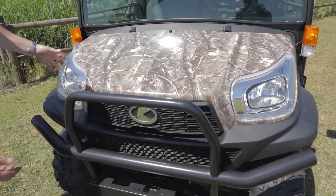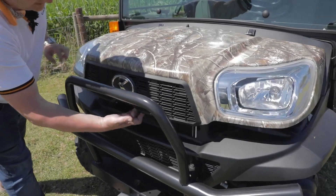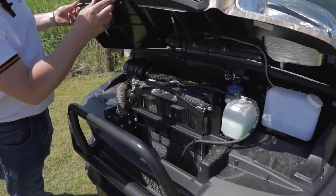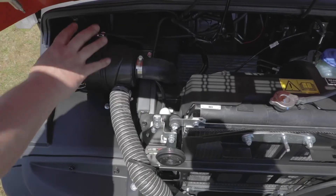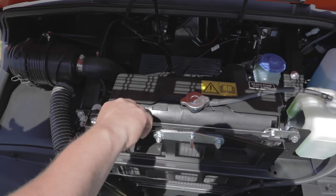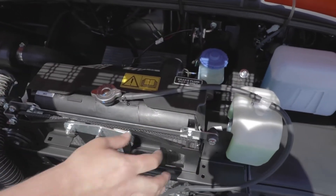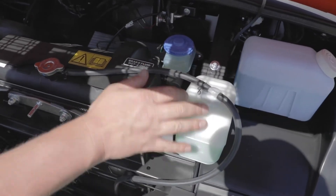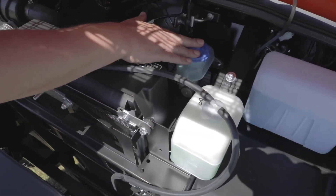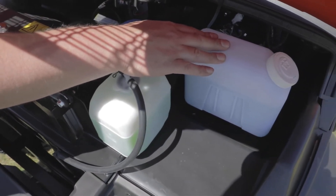To gain access under the bonnet, just underneath the Kubota badge at the front you have a small trigger — pull it over and lift the bonnet, which gives you great access to the air filter and radiator. In front of the radiator we have a debris screen which needs cleaning off daily. Coolant level is here in the header tank. The brake fluid reservoir is at the back, and over here on the right hand side we have the windscreen washer reservoir.